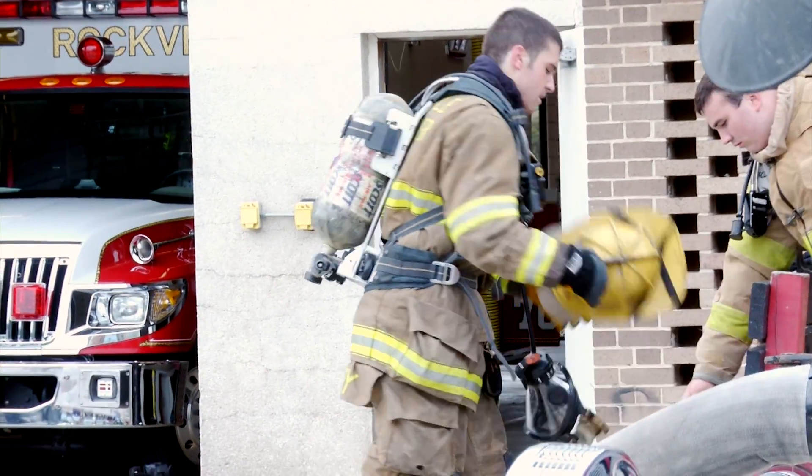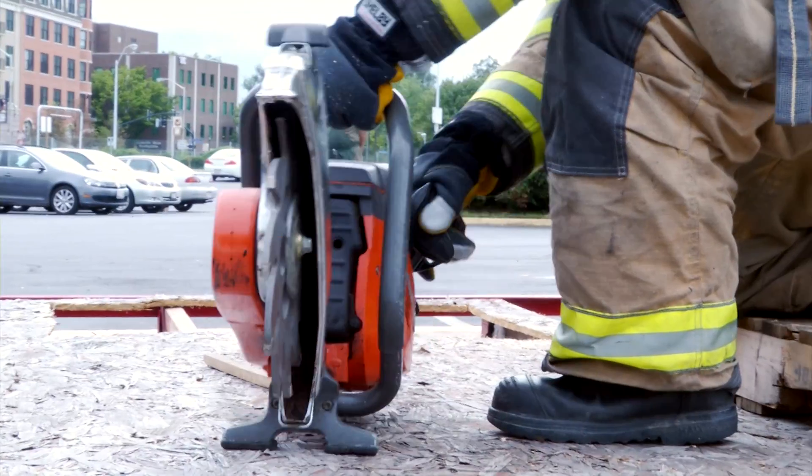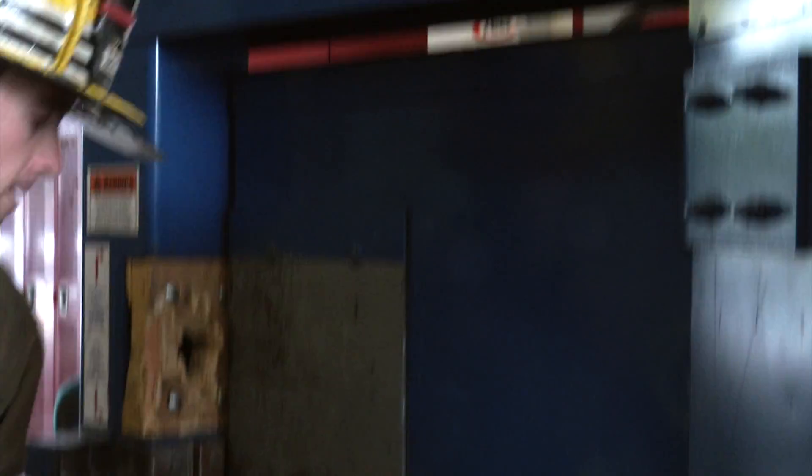Some of the advantages we're looking to give firefighters through this glove was really to allow firefighters to be able to work safer and faster in their environment.